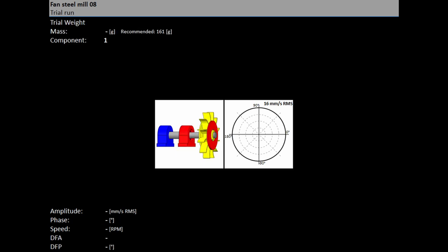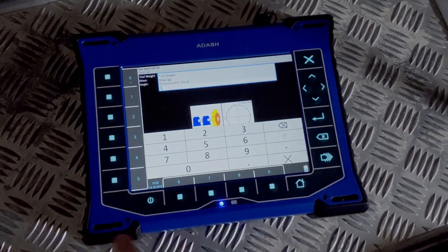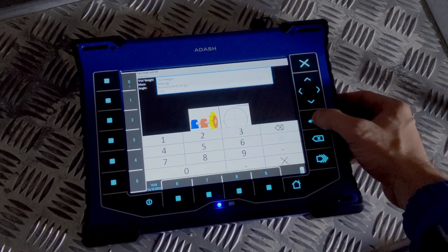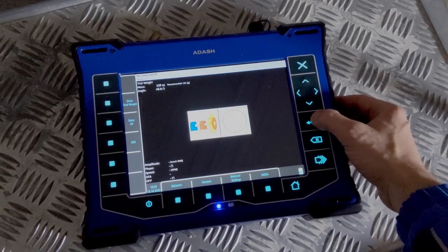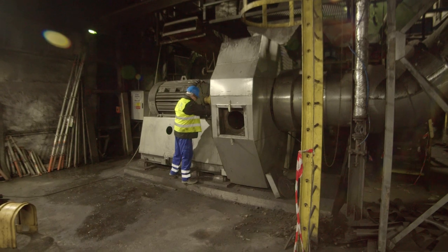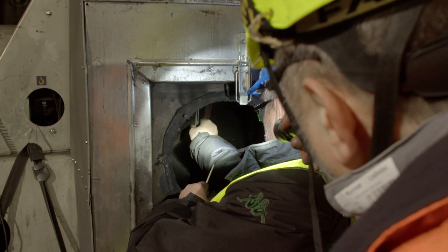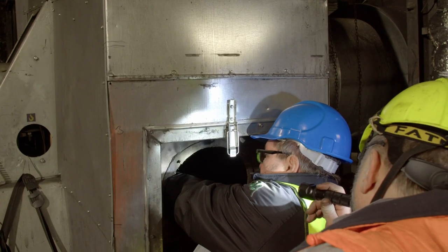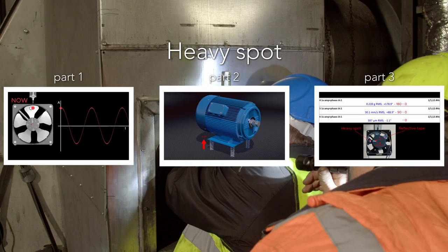Enter the weight of the prepared trial mass. The weight can also be negative, which represents removing mass, for example dismounting an old balancing mass. The recommended weight is displayed only if the rotor settings parameters are entered. The recommended position for the trial mass is opposite the rotor's heavy spot — this location avoids an unwanted increase in vibration during balancing. How to recognise the heavy spot is explained in other videos.